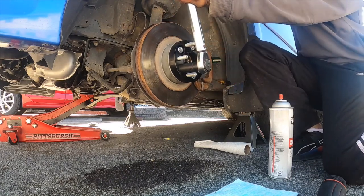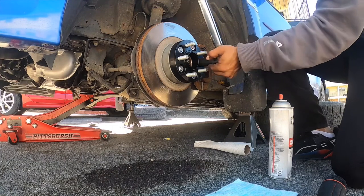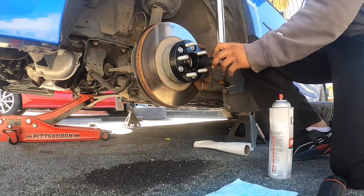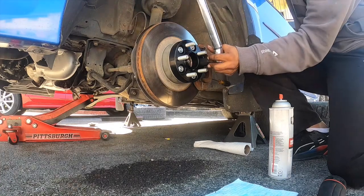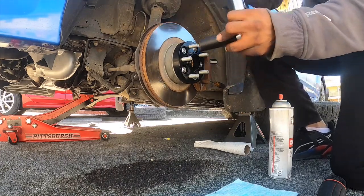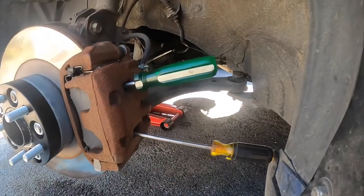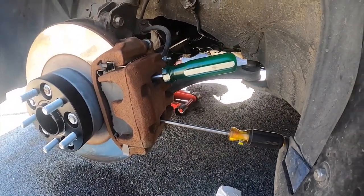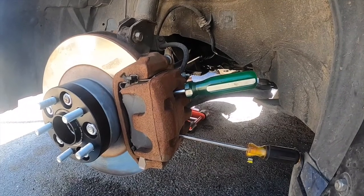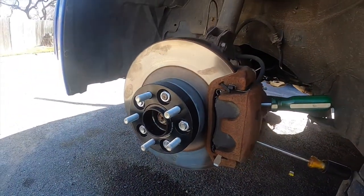Wait until you hear the click from the torque wrench. You can see I'm putting a lot of pressure. You're going to need to hold the hub because you don't have the tire to keep it from spinning since it's off the car. So you're going to have to stick a flathead screwdriver through the rotor to stop it from spinning. And that's about it — I'll get back to you when I get it done.